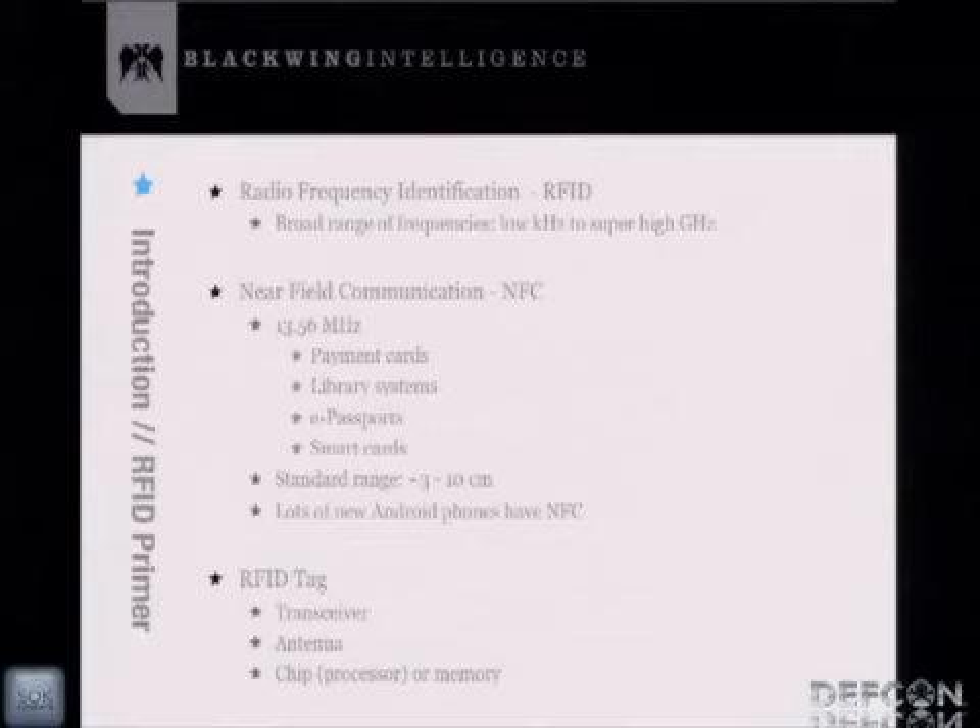The standard read distance range is about 3 to 10 centimeters. Of course, there's been research where people have been able to increase the range. RFID works on magnetic induction, so the reader will power a passive tag. There is a finite read distance — probably limited to something around 50 to 60 feet, though other people have done research on that.